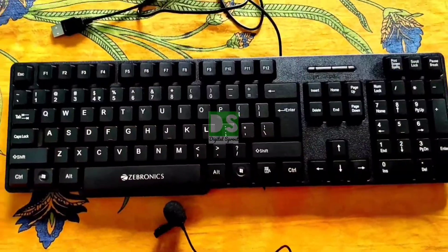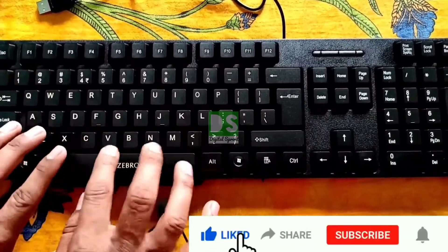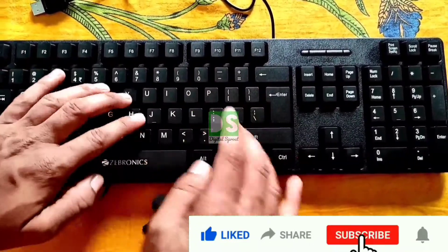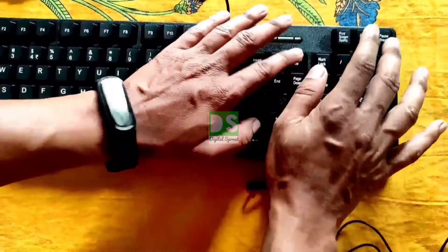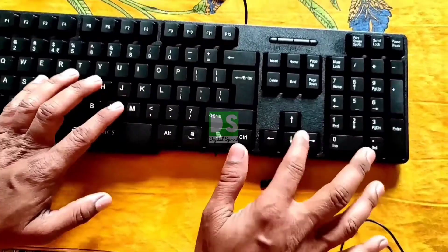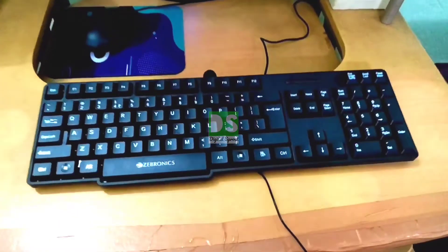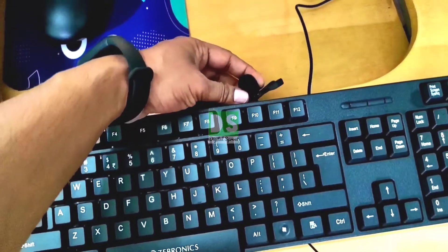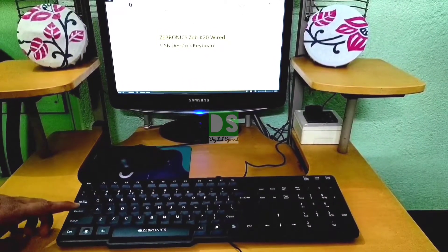Now let's hear the sounds of the clicks. For that I have placed the microphone very close to the keyboard. I have connected the keyboard with the computer through the USB interface and placed the microphone very close to the keyboard for getting the actual click sounds.